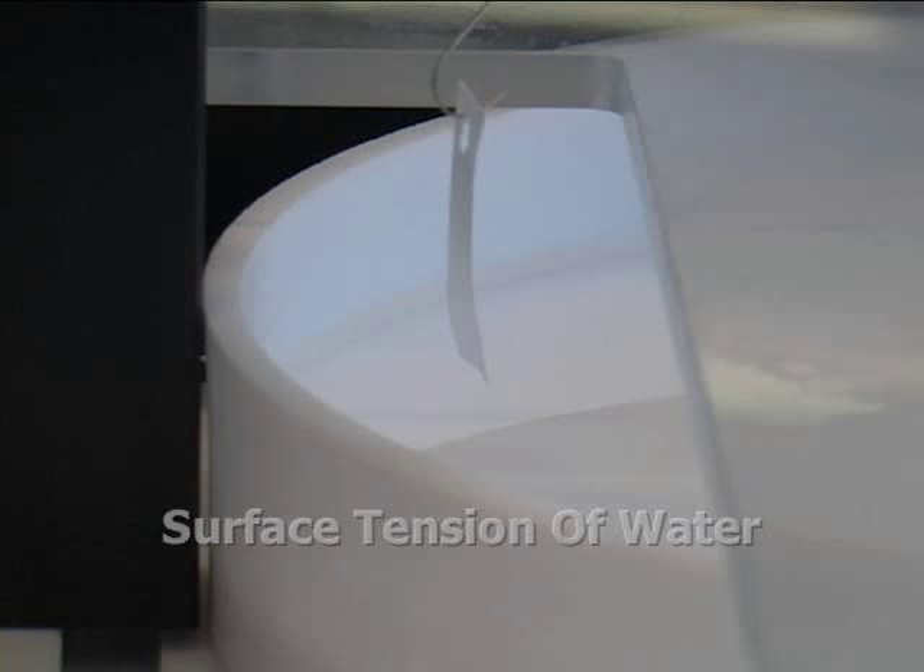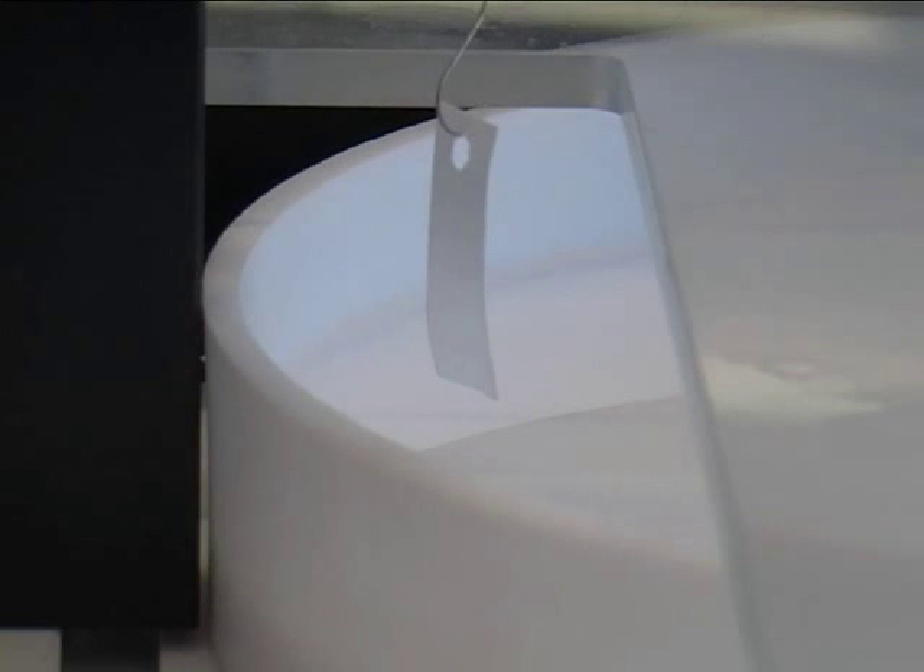A mini trough is filled with water, placed underneath the pressure sensor, and the sensor is lowered until it comes into contact with the water.